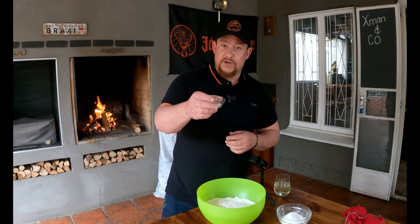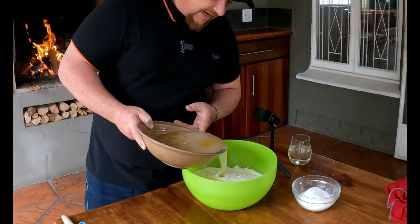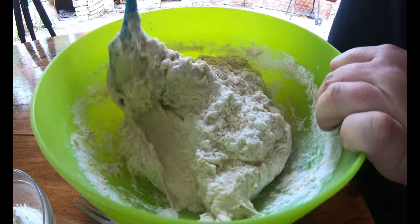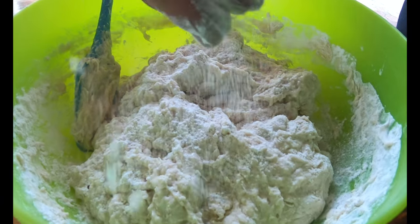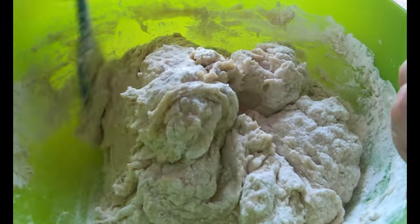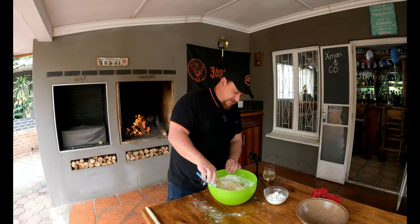Now that our yeast-water-sugar mixture has rested for about 10 minutes, it's time to add everything together in one big bowl. First, add some salt, then pour in the yeast mixture. Initially I like to use a spatula, and a little bit later we'll really get in there with our hands. If needed, just add a little bit of that extra flour on the side — we want to make sure it's not too tacky before we knead it. As you can see, that consistency is not too bad — it sticks a little bit but we can work with this.